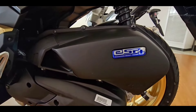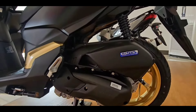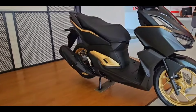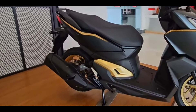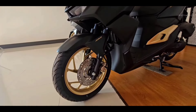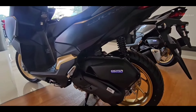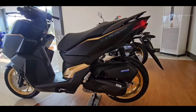Honda Click 2024 is equipped with a completely new ESP plus gasoline engine, single cylinder, 156.9 cubic centimeters capacity, four valves, liquid-cooled, FI electronic fuel injection, capacity of 11.3 kilowatts at 8,500 rpm, maximum torque of 13.8 newton meters at 7,000 rpm, stepless gearbox, and the engine also comes with idling stop technology.